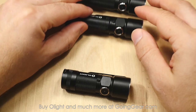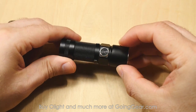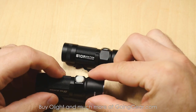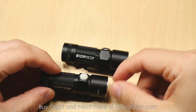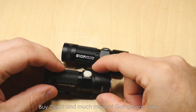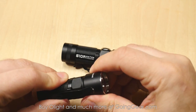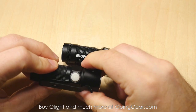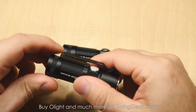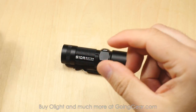Let's use the S10R to talk about the interface. One really nice improvement: on the original S10, the button kind of sticks out a little bit, and some people had accidental activation in the pocket. There are a couple of easy ways to get around it — turning the pocket clip next to the switch, or over the switch, or just loosening the tail cap a little bit. I never really had that problem, but we did have some customers that did.